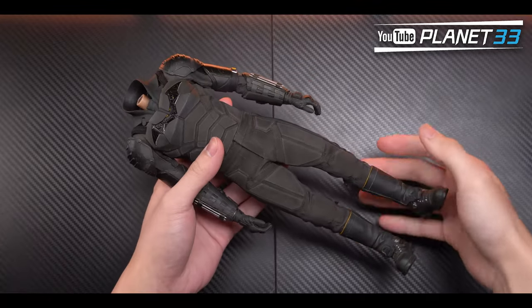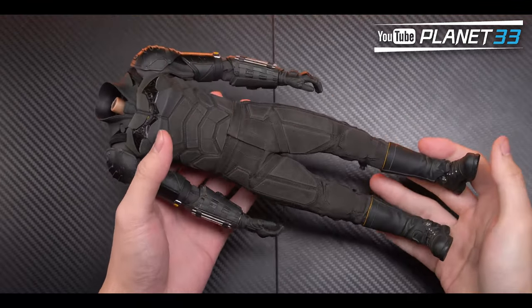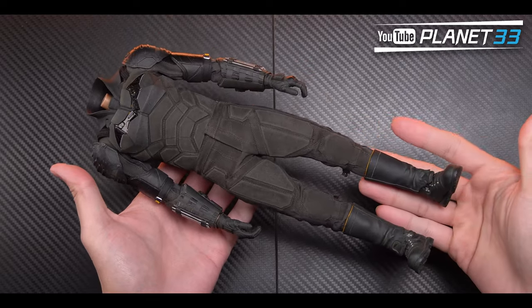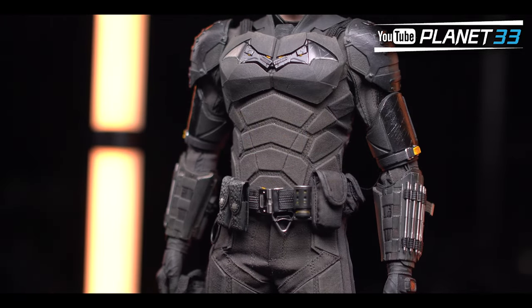Now let's dive into the Batman. My first impression was that this body is quite heavy — without the head, cape, and belt it already weighs around 360 grams. After putting on the head it stands around 31 centimeters tall.